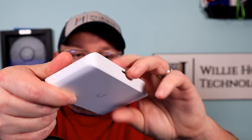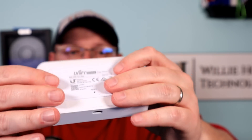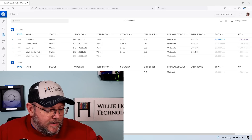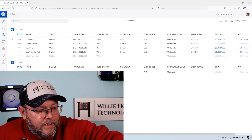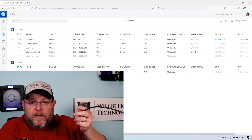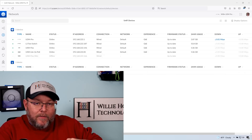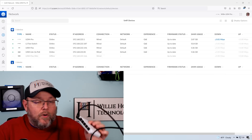You've got a reset button on the bottom and the LED over here. You can choose different VLANs and do port mirroring. I've already got it adopted into the UDM Pro. I'm going to go ahead and power this up and take a look at the software options.